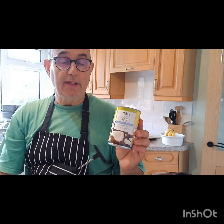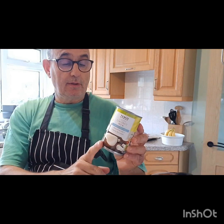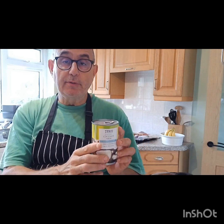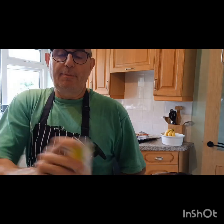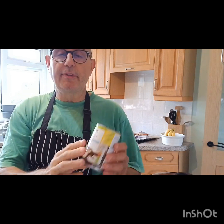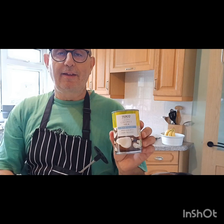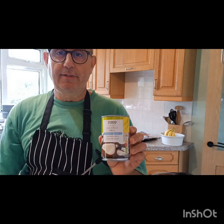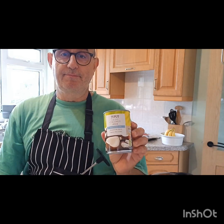Another little tip: because we're going to be using coconut milk today, the sediment always goes to the bottom of the tin. Give it a shake before you open it, and then you won't have to scrape the coconut out from the bottom. Yet another handy hint, courtesy of Cartland's Kitchen, sponsored by Scott's Porridge Oats — very nice they are too.